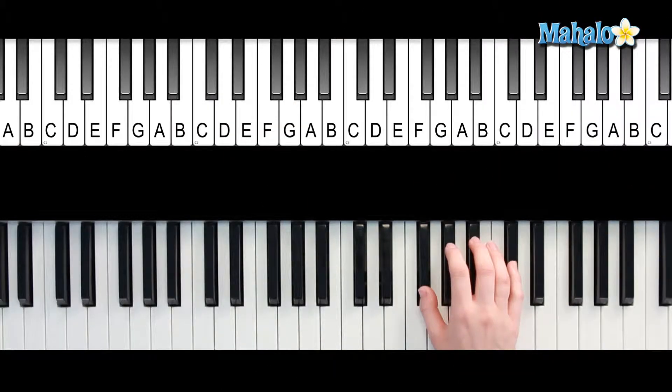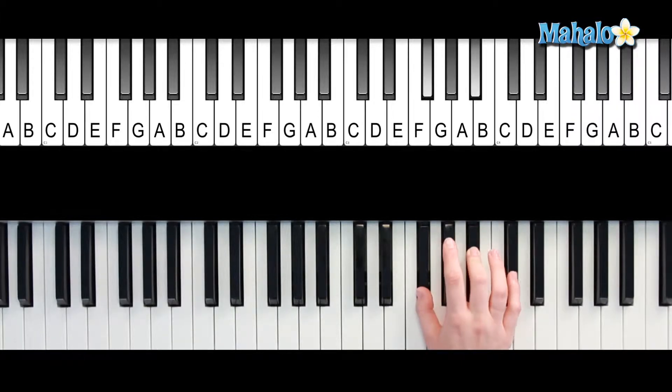For F-sharp major 7, you're going to need F-sharp, A-sharp, C-sharp, and then you're going to need F at the top. That's the major 7. F-sharp major 7.